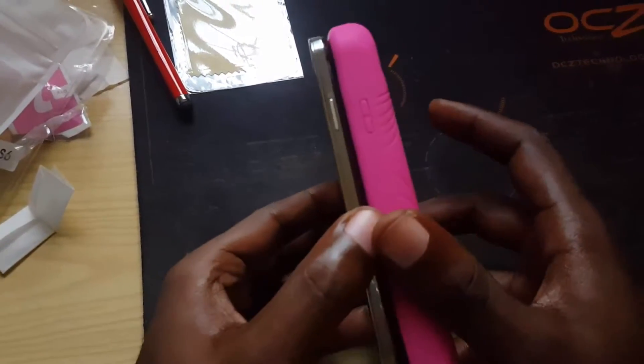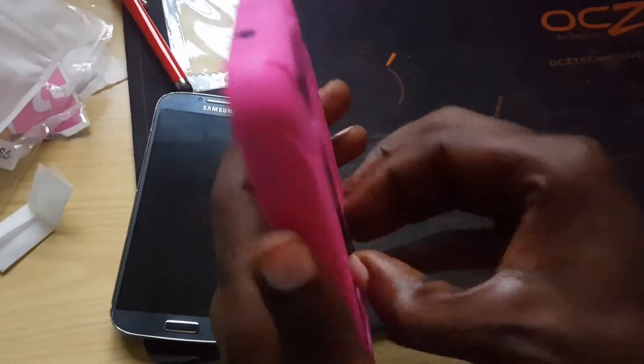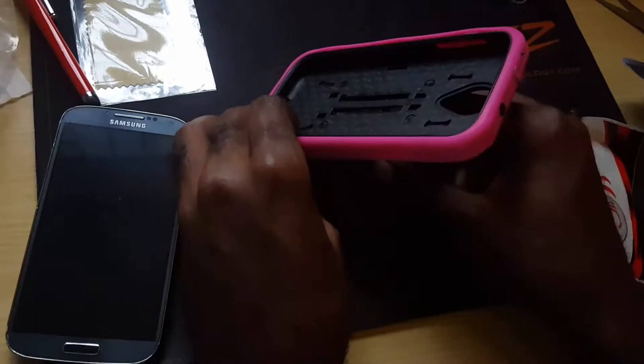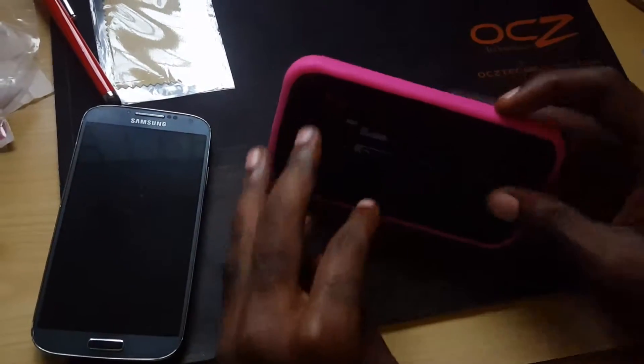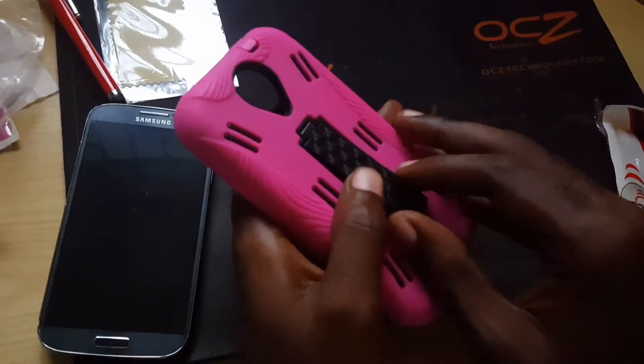It's very sturdy and quite thick compared to the phone, so it should provide adequate protection. There's also a kickstand at the back, so you can allow it to stand on its own if you're watching a movie or so on — like this.